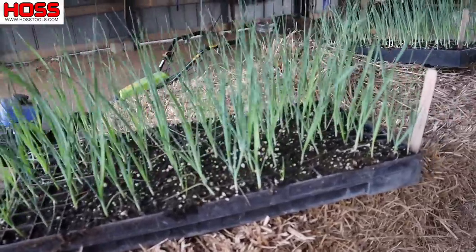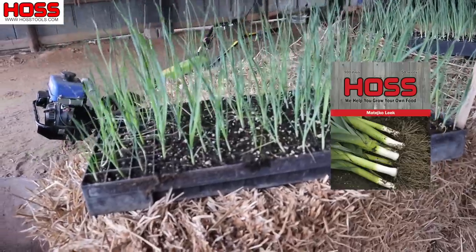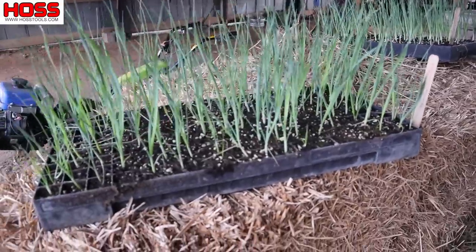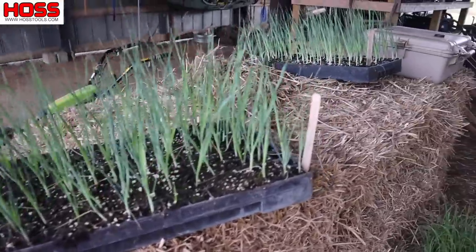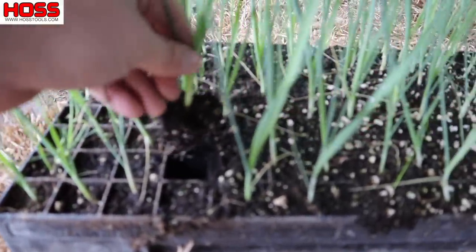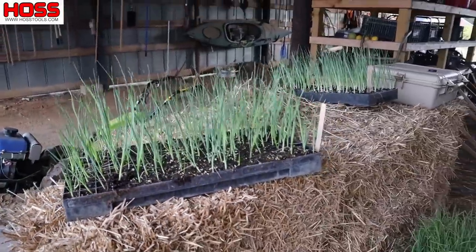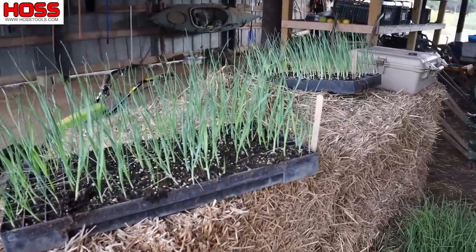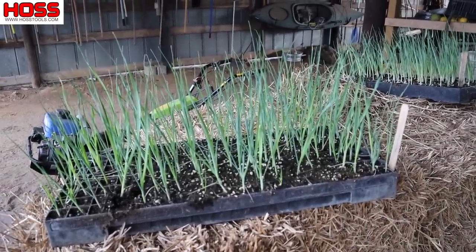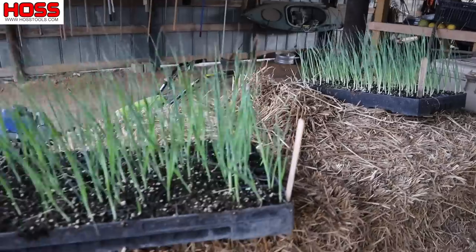The other thing we're going to plant that I'm not worried about at all are these leeks. This is a variety called Mateyco, and these leeks are supposed to do really well in the fall. It's a hybrid, kind of specialized leek variety, and I've got two flats of them — these guys are ready to go in the ground as well. That's some nice root structure there. As far as leeks go, they're not day-length sensitive like onions, so we can plant these anytime — all through November, December, January, and probably even into February — and they would do just fine.